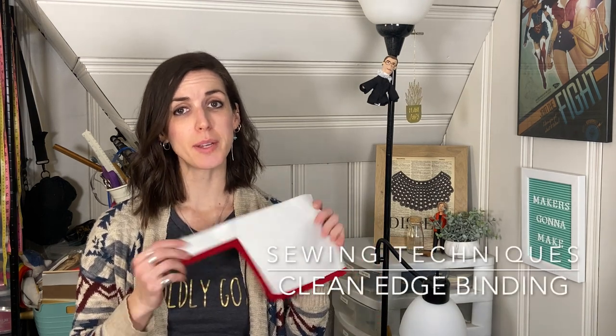I just realized that if my sweater is covering the B, it looks like old Lego. And if that's not like a metaphor for my life, I don't really know what is. Hi friends, it's Paisley and Glue, and today we are going to talk about how to make a clean binding on a costume piece.